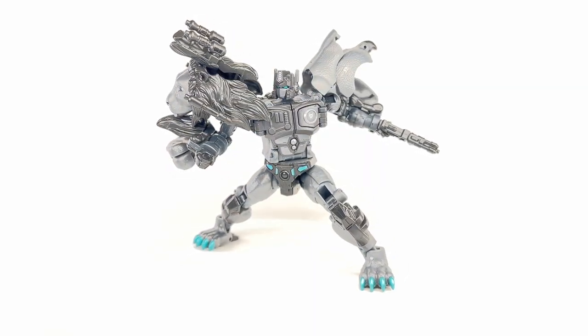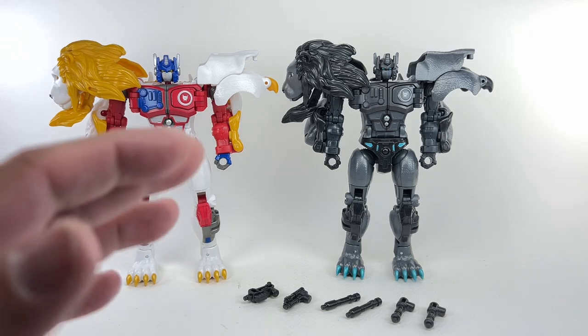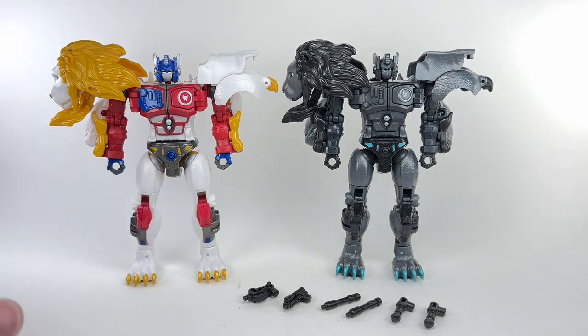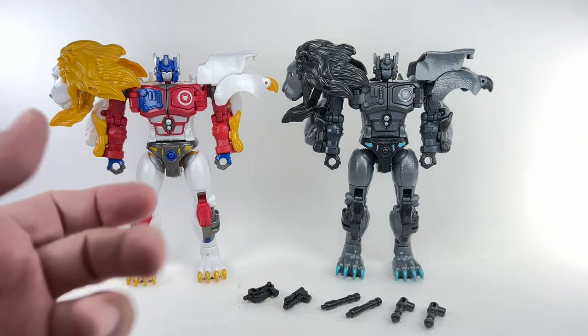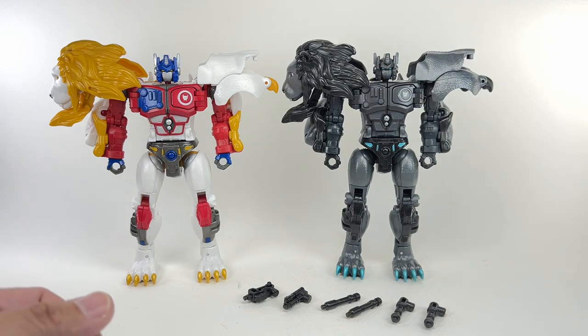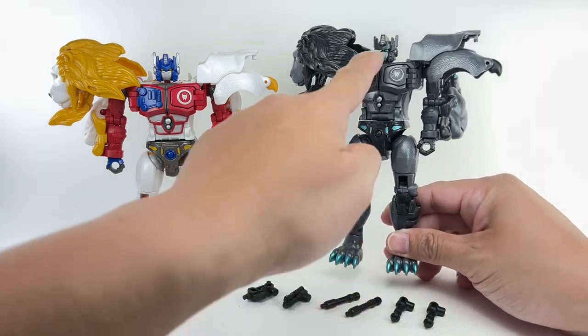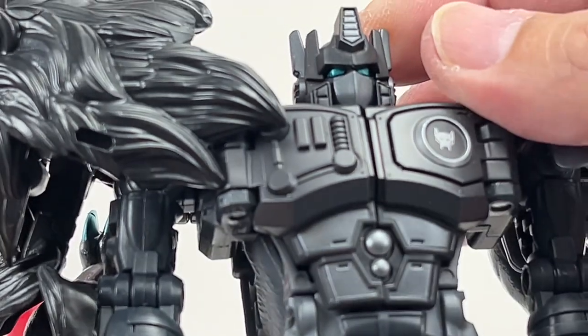Taking a closer look at the details, the figure is essentially a straight-up direct redeco of the Legacy Leo Prime — they didn't change anything. It's the same head sculpt, body, arms, legs, torso; the animal parts are exactly the same. They just decided to dip this guy in some black paint and charcoal, and boom, he's Nemesis Prime. There's hardly any paint on this guy — you get some teal metallic paint apps here and there, and in his eyes.